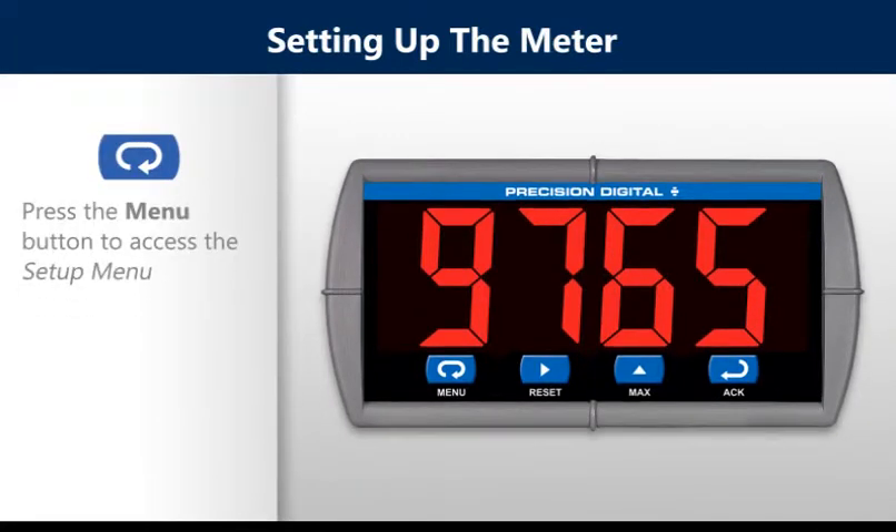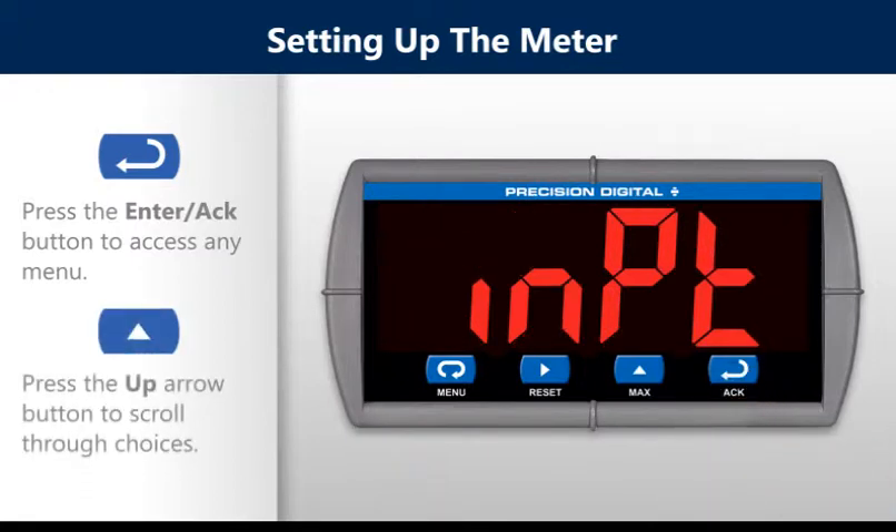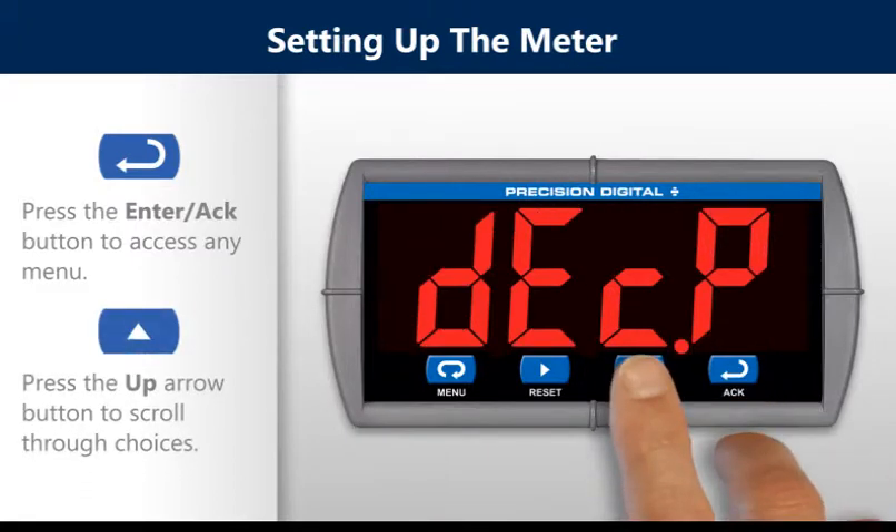Press the menu button to access the setup menu. Press the enter button to access any menu. Press the up arrow button to scroll through choices.